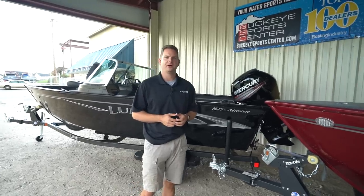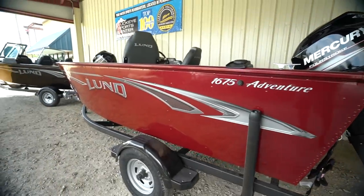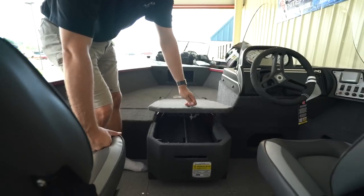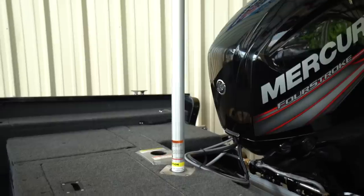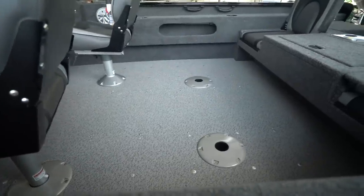Hi everyone, today we're really excited to talk to you about the new Adventure Series of Lund Boats. Hi, this is Bob from Buckeye Sports Center and today we're going to talk a little bit about the new Adventure Series of boats from Lund.